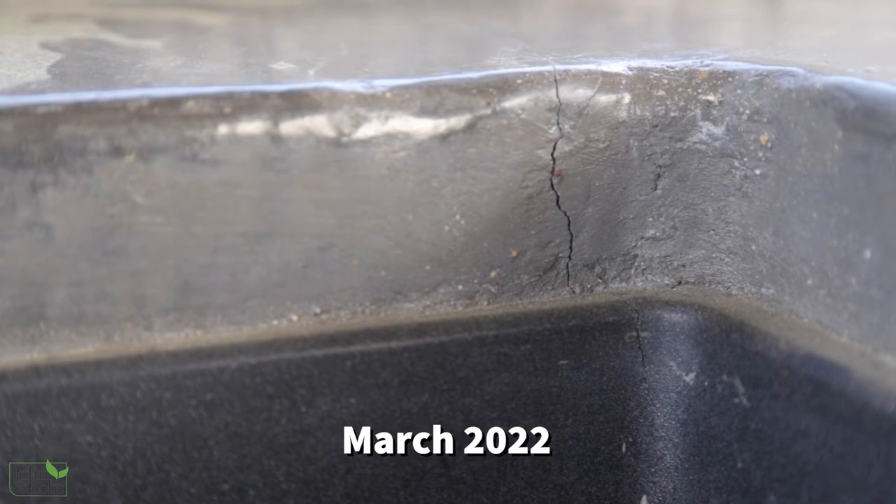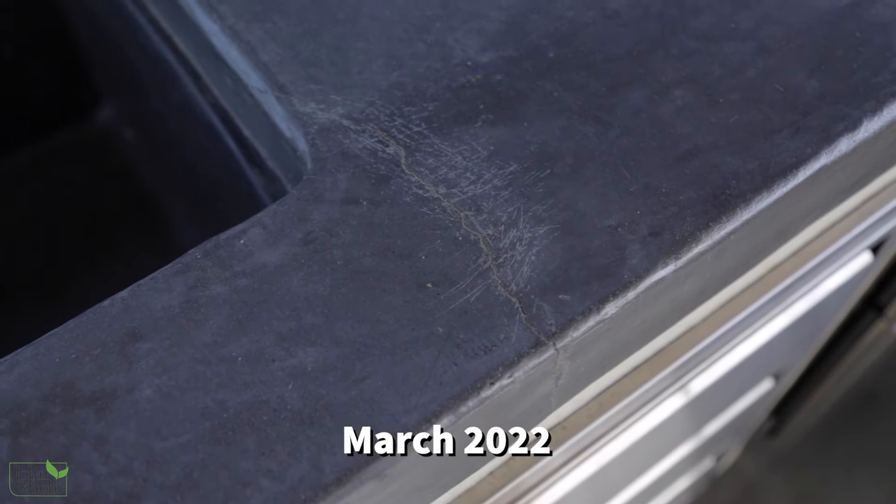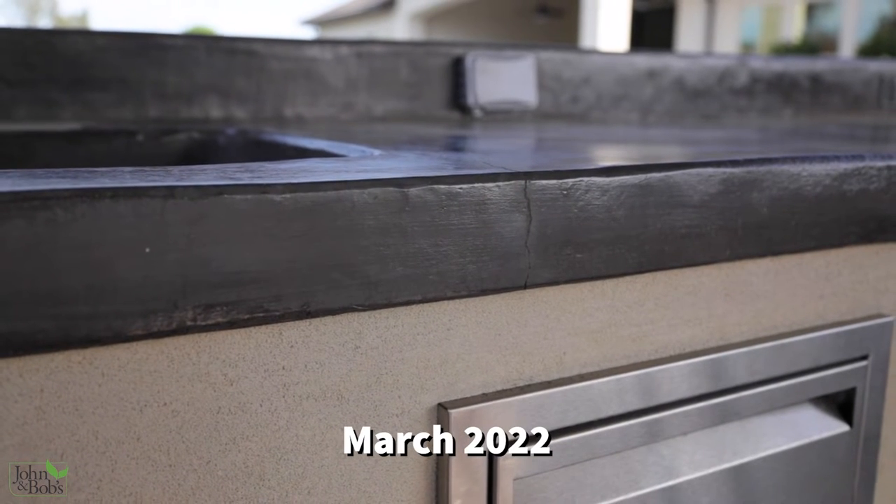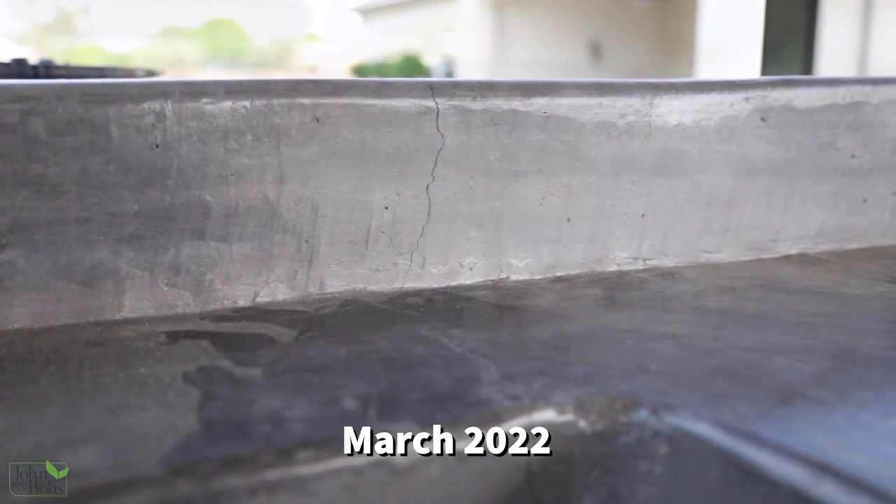With hairline cracks and the type of look we're after here I don't think it would be a problem, but these cracks as you can see were more than hairline cracks and detracted from what we're trying to create.